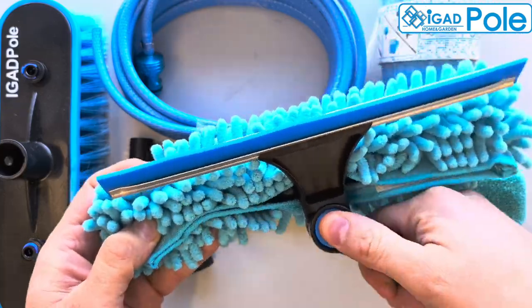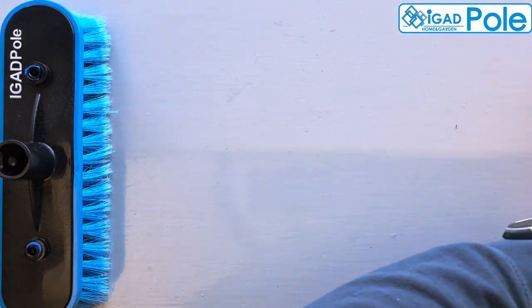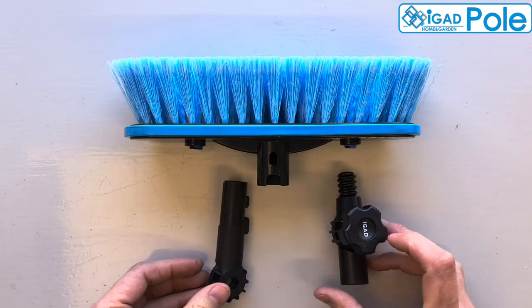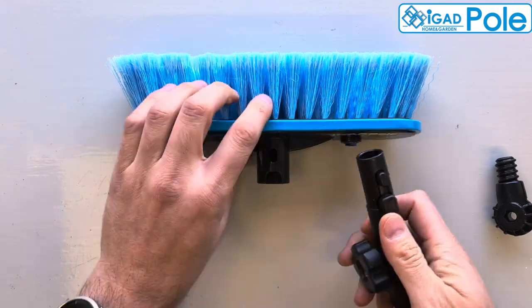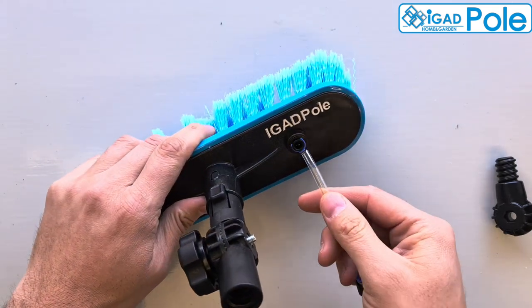The kit is provided with an installation steps guide for the brush components. Here is a short video with the steps. Connect the brush head to the angle adapter. Push the T-fed hose to the brush connectors.